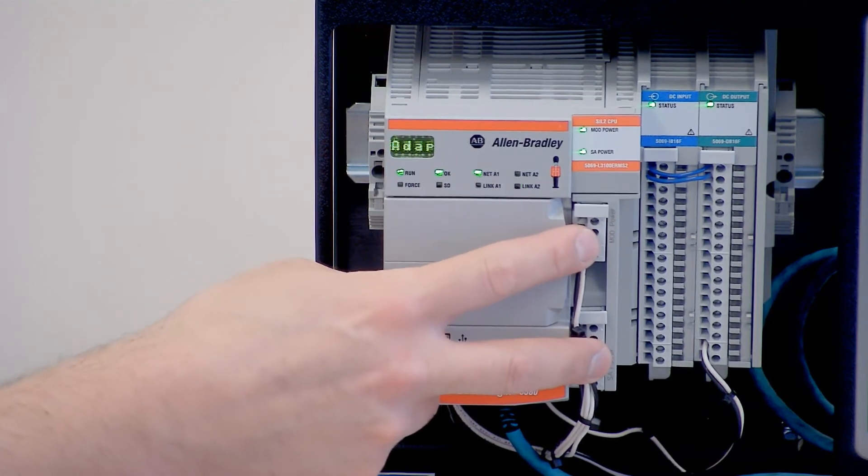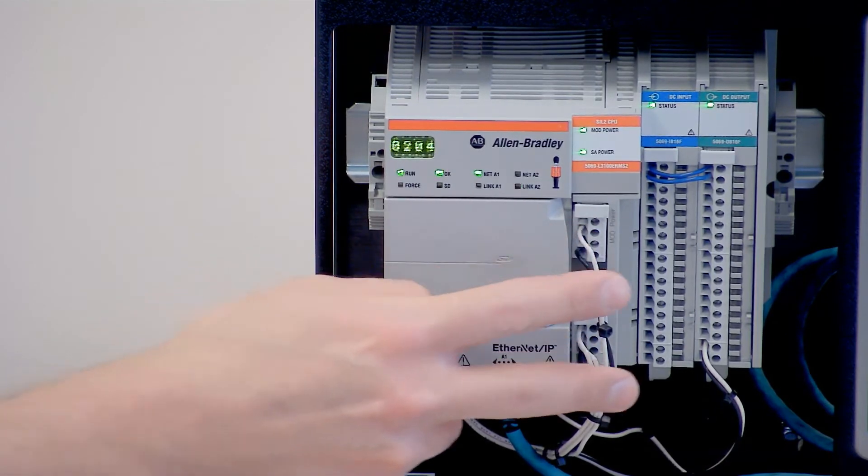These are your power connectors, and they are going to power your controller and your I/O cards.